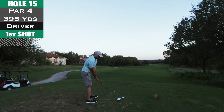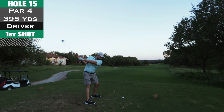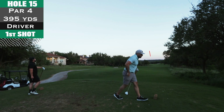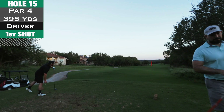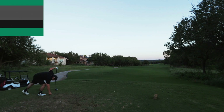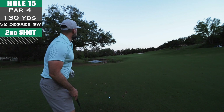Hole 15 — busted out driver, 395 yards. I just wanted to get it down the fairway, and that one felt so good. Best driver of the day, I knew it as soon as I hit it.